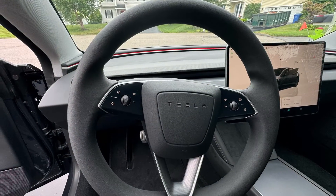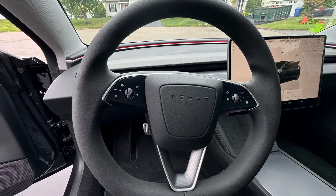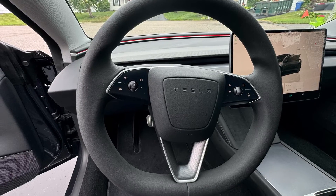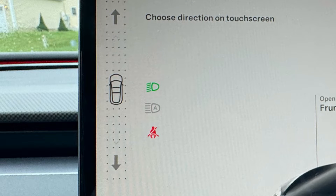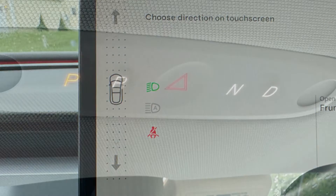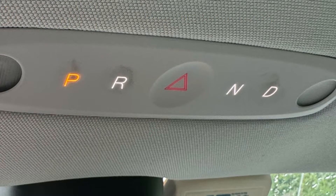Moving inside, we have the new steering wheel design. There are no more stalks for gear selection or windshield wipers — you get used to this really quickly. Simply put your foot on the brake and swipe up on the screen to go forward or down to go into reverse. There's also a backup gear selector in case something happens to the screen, so you can still drive.